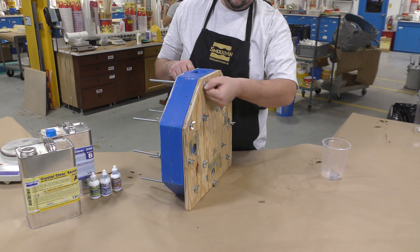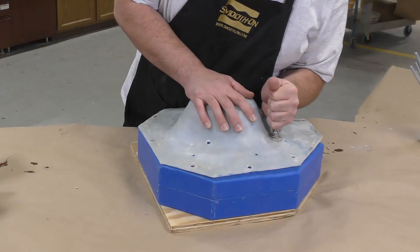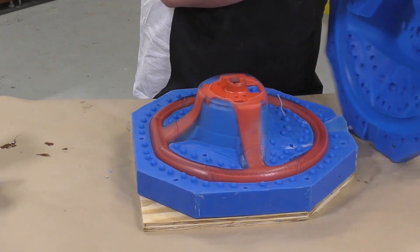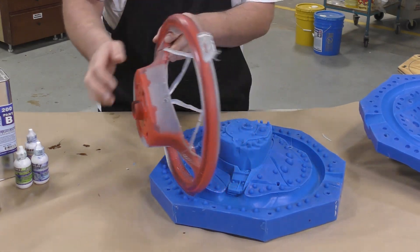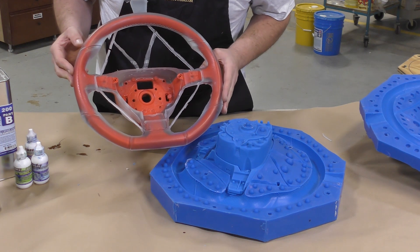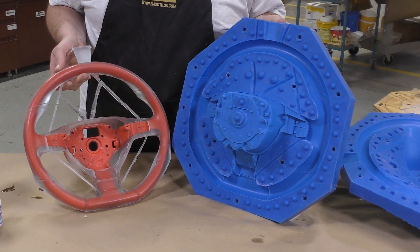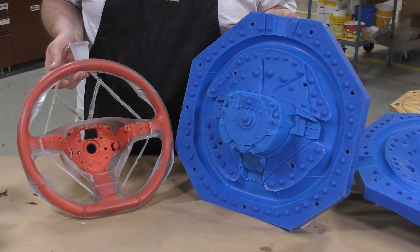Now that everything has cooled down, we can go ahead and remove those bolts and get our casting out of the mold. Here I'm going to take the two halves apart and reveal the final casting. Looks pretty good at this point — I'm just going to pry it out and proceed to removing some of those air vents. I'm really excited how this turned out. Our casting looks a hundred percent complete. We can just remove those vents and pour spout and we'll be ready for installation.